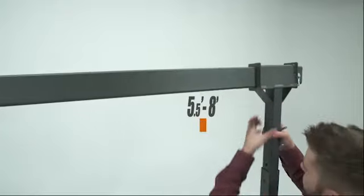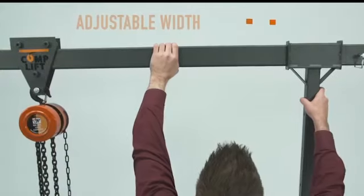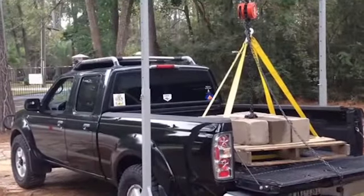CompLift is height adjustable between five and a half and eight feet. The legs move along the beam so that you can manipulate to fit almost any situation. CompLift comes with an eight-foot beam allowing you to straddle a truck bed for simple and effective loading and unloading.